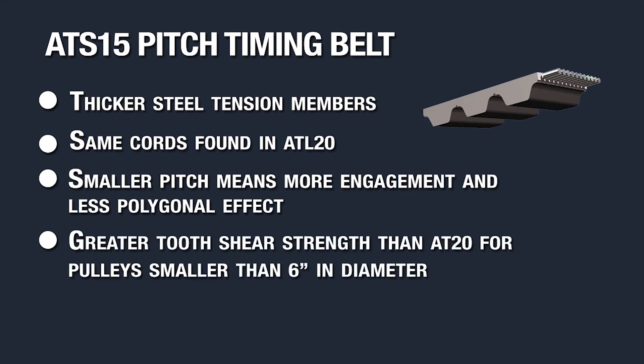If you have a system that uses a pulley diameter less than six inches and you plan to use an AT20, you are far better off with an ATS-15, which will give you a greater tooth shear strength for pulleys less than six inches in diameter.